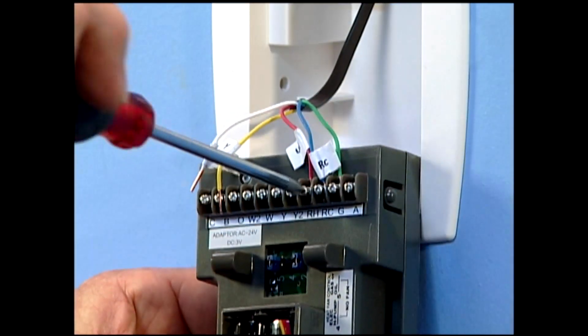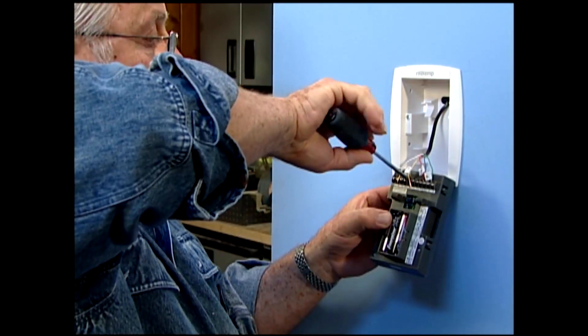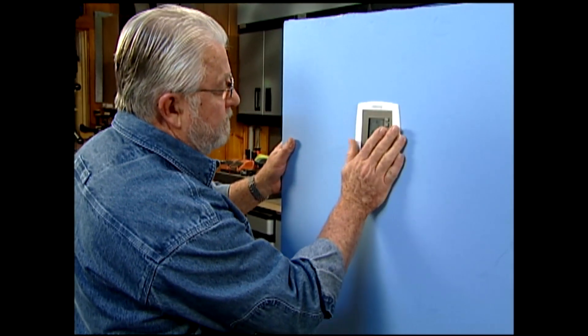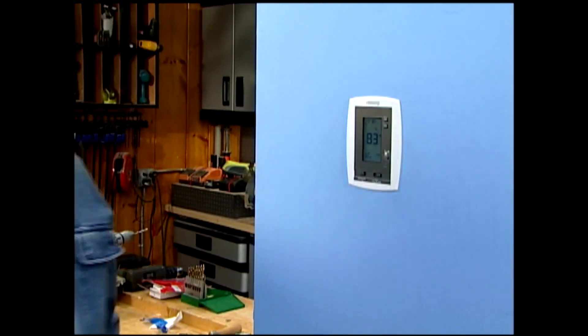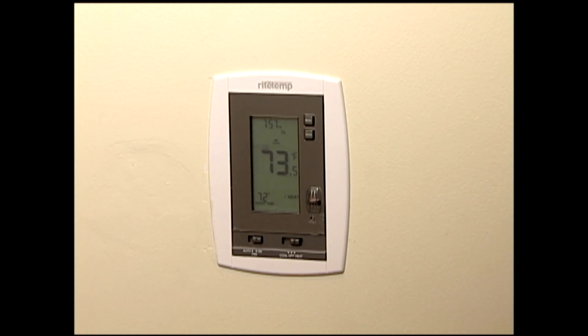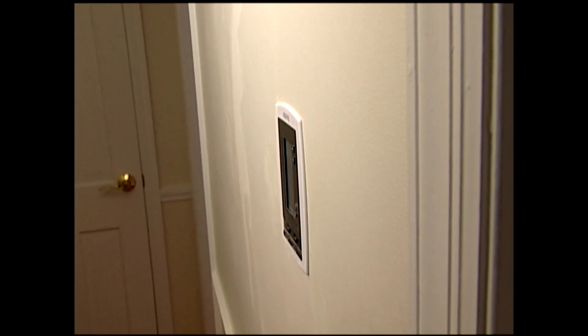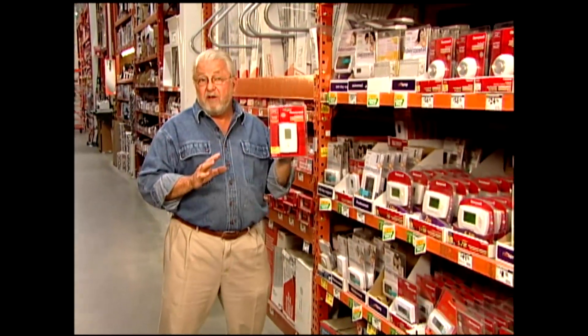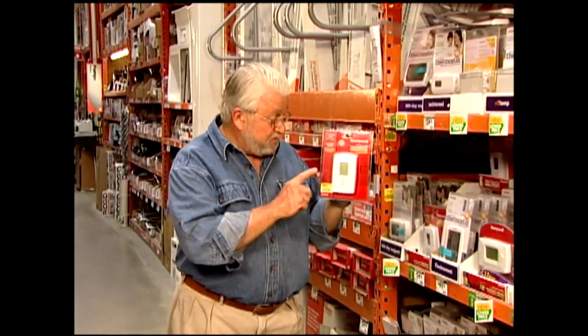Then connect the labeled wires to the corresponding terminals, slip the thermostat into the housing, and snap it in place. Rather than protruding, this recessed model sits nearly flush with the surrounding wall. Greater comfort, lower energy bills — that's a lot of benefit in such a small package.